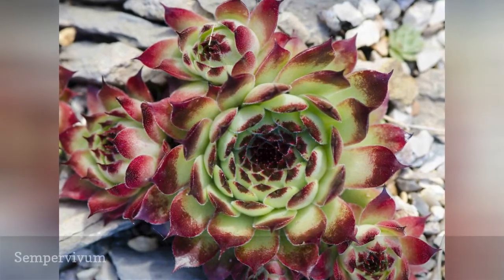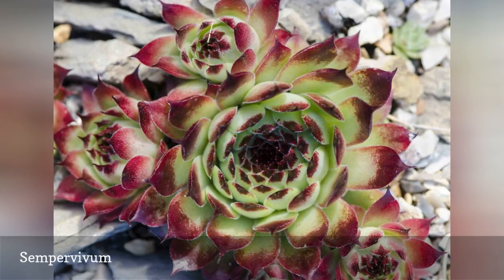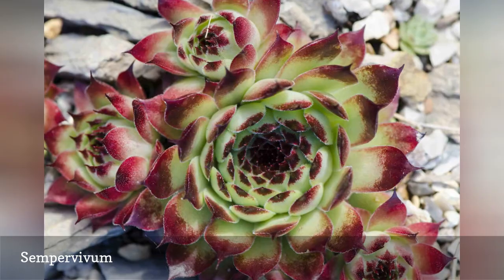Hens and chicks have made a huge comeback. I remember them in my grandmother's garden and thought they were interesting, but not real flowers. I have become a total convert and enjoy spotting them tucked in throughout others' gardens.